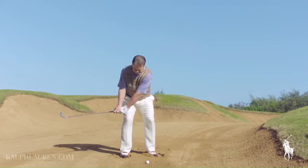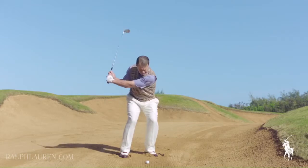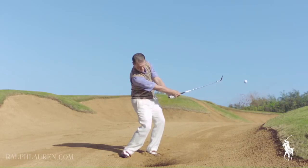You do that by opening the clubface, which lays the clubface on its back, and that helps you skip that clubhead through the sand, underneath the ball. The sand then pushes the ball up and out, and you have a successful bunker shot.